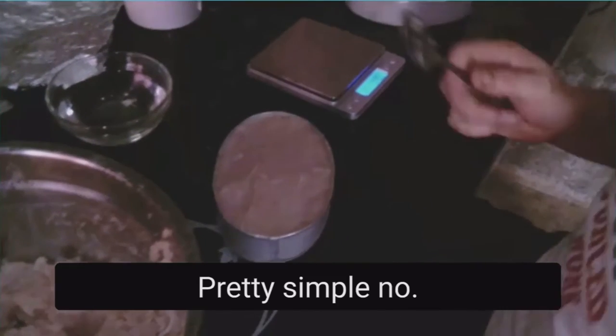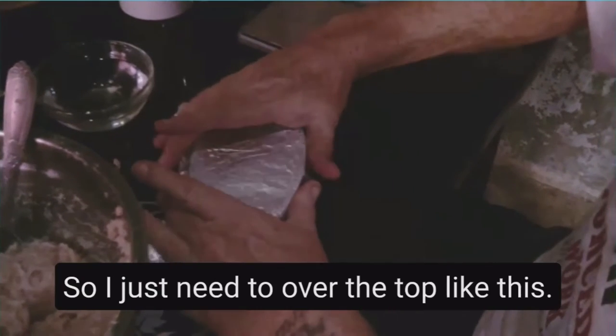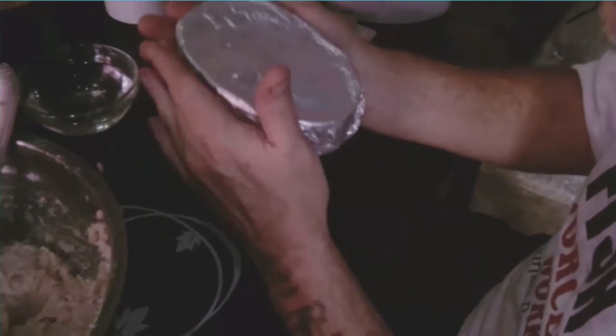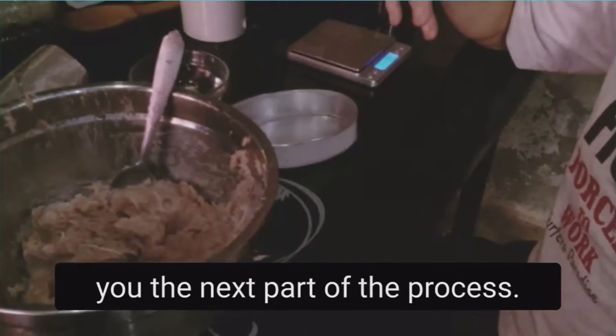Now I'm recycling — I wash my tin foil and because I folded it in half I can reuse it and get another cook out of it. Just fold it over the top, slide it in, squeeze it in, and up underneath. That's one done. I'm not going to make you watch me do all of these — I'm going to go prepare the rest of the mixtures, put them in the steamer, and then come back to show you the next part.